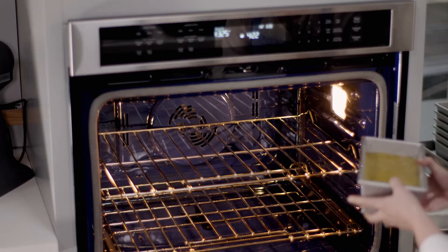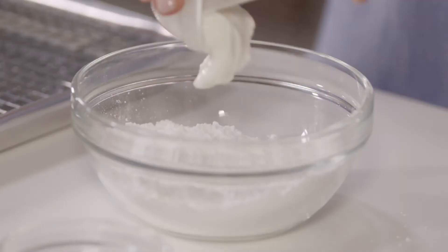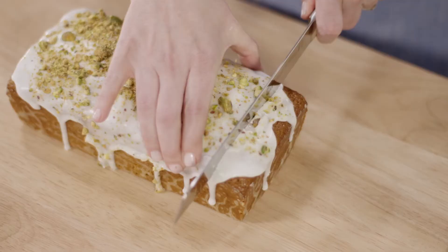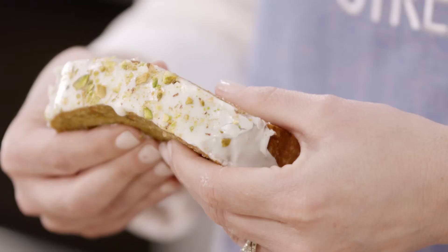We add the nut flour mixture and fold until mixed. Transfer the batter to a prepared pan and bake at 325 for about 50 minutes. Finally, whisk two tablespoons of yogurt with three-quarters of a cup of powdered sugar until smooth. After the cake has cooled completely, pour the glaze over the cake, spreading it with a spatula. Sprinkle with the reserved nuts and let the cake set for about 10 minutes.